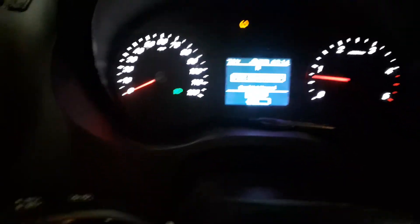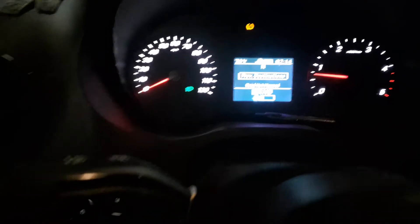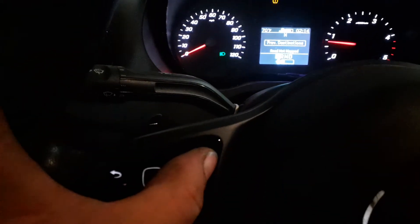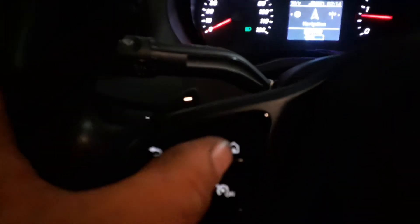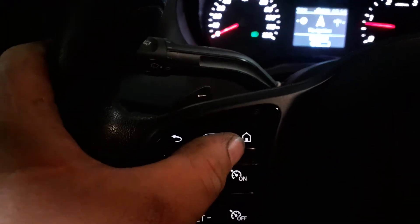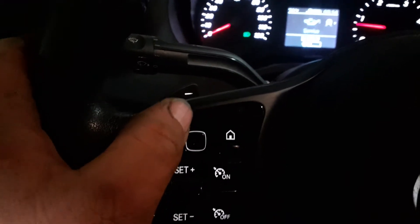After you do that, start the vehicle again and you get these controls here — they're kind of funky. What you do is press the home button, and this thing is kind of touch. You don't have to press it hard in the middle; it just kind of senses your finger going across.